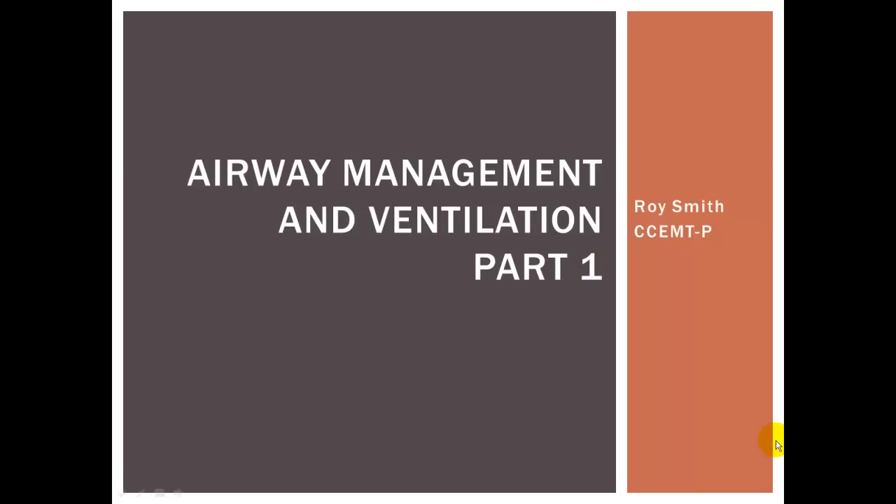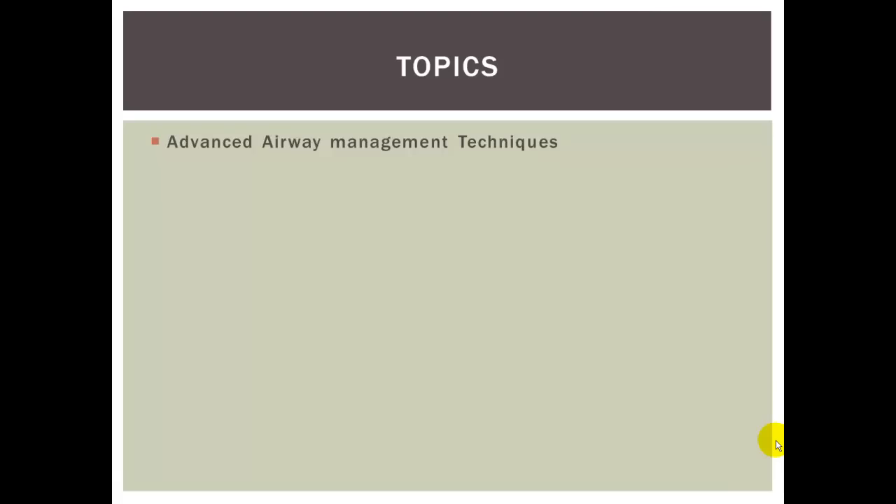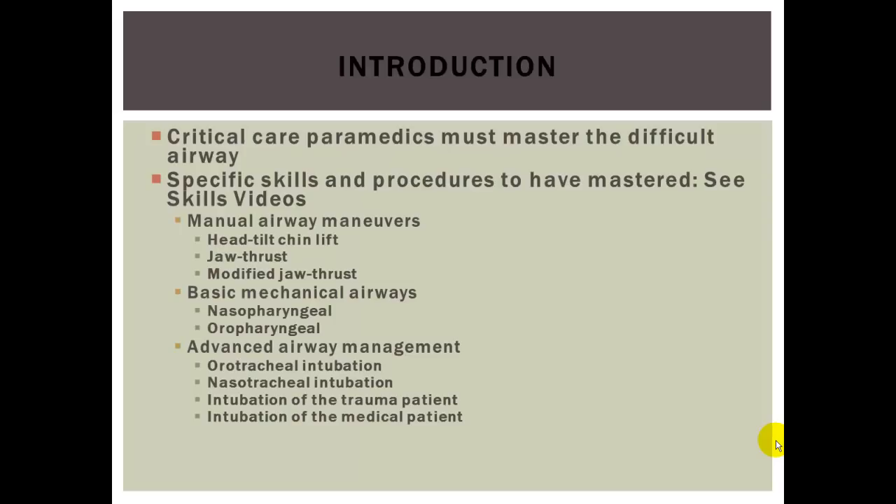This is going to be airway management and ventilation, and this is part one of six videos in this subject material. This is going to be critical care level. A critical care paramedic must master any kind of difficult airway they might encounter in their field.